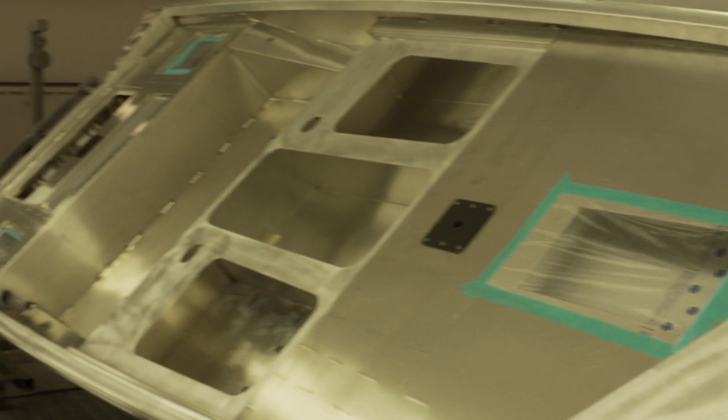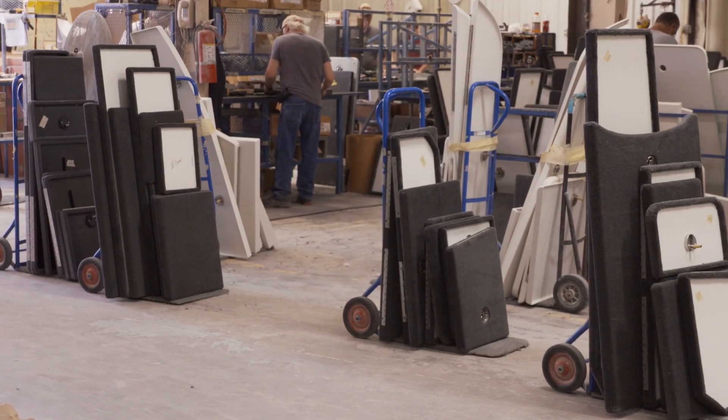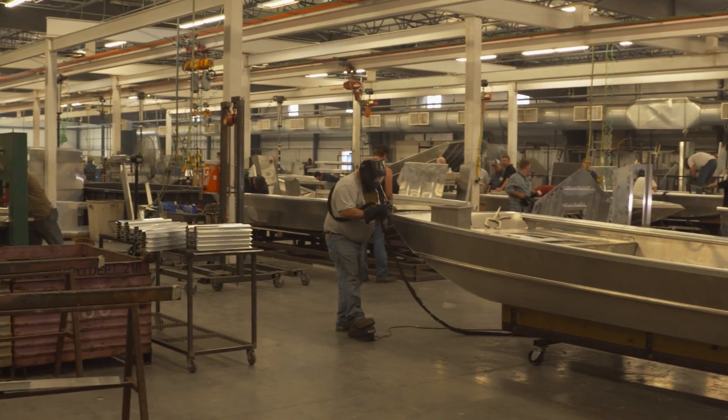Once we get everything through paint, we start installing consoles, wiring harnesses, depth finders, and carpet. It really is a large manufacturing process, but we do it in a unique way.